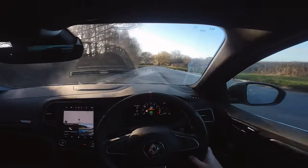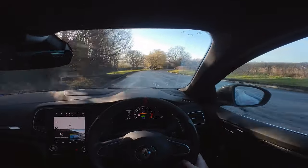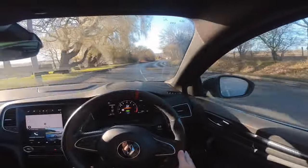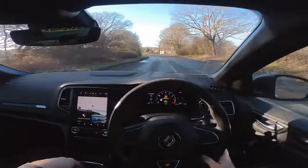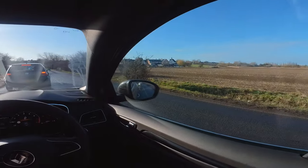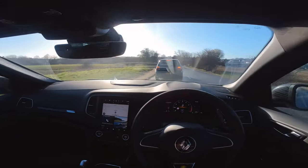The gearbox is fantastic. I was so worried about driving an auto but I really needn't have, because this auto is really, really good. When it's in regular mode you leave it in drive and it shuffles through the gears without a worry in the world. Engine and transmission — Renault have done a great job.